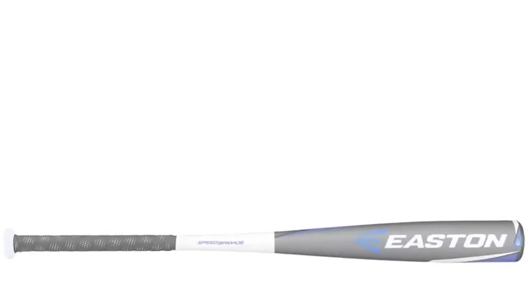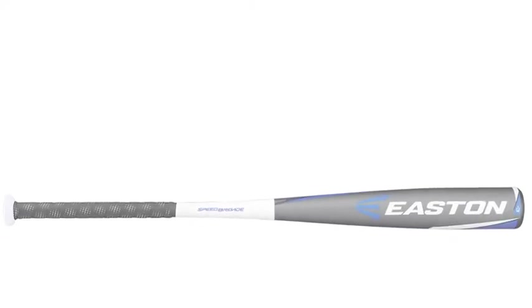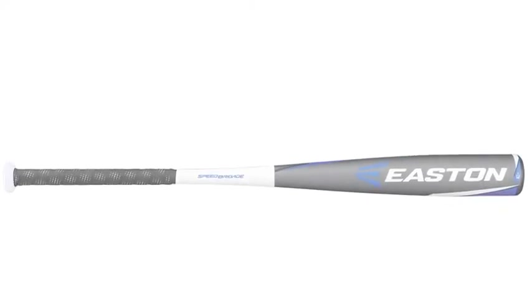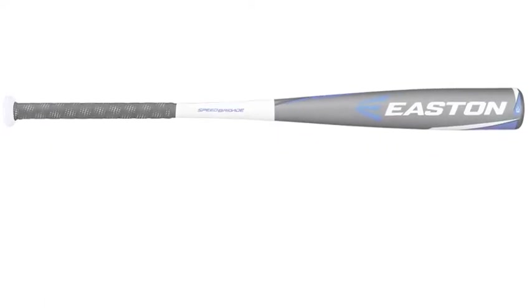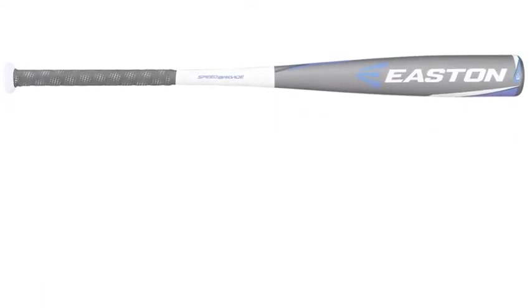The one-piece design gives a ballplayer a great balanced feel. This bat is a great choice for ballplayers on every level, but the top-heavy feel makes it especially great for power hitters.